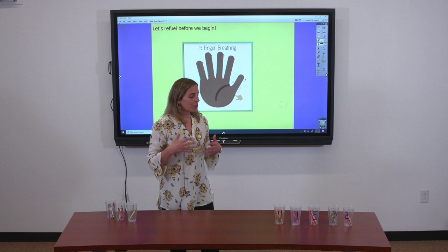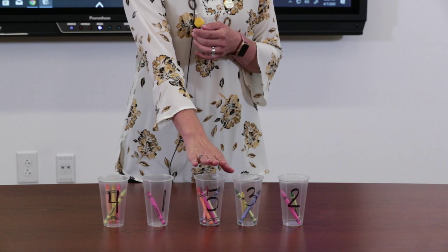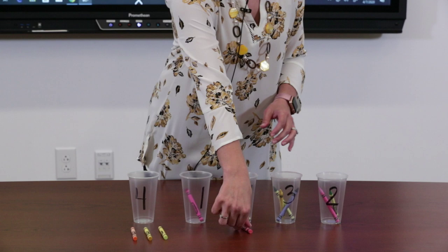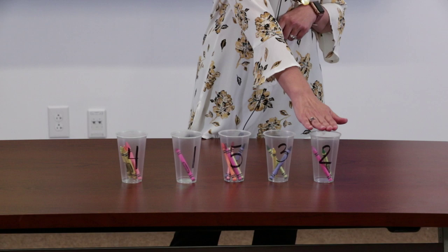Now that your brain is moving and you're ready to go, I want to tell you a little story. This last week my kids and I have been playing a lot of basketball. I kept count of how many times I scored a basket in each game and put that data on these cups: game one — four baskets, game two — one basket, game three — five baskets, game four — three baskets, game five — two baskets. Each cup has crayons representing those baskets.